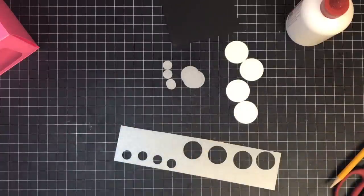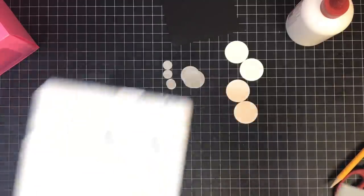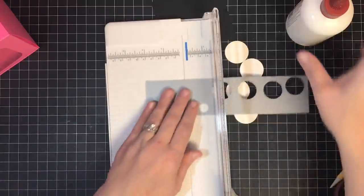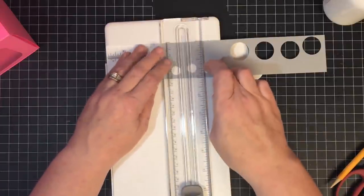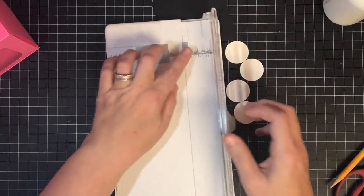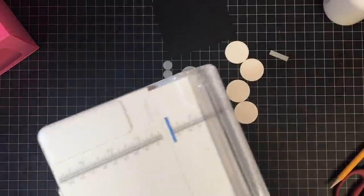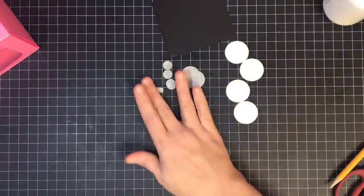So I need four half-inch, four 1-inch, and four 1¼-inch circles — all measurements will be on the blog. While I've got the scrap, I'm also going to cut a piece that is a quarter inch by 1 inch — the easiest way is to cut a strip down to 1 inch and then cut a quarter inch off. This little piece becomes the digital readout detail at the top of the stove.